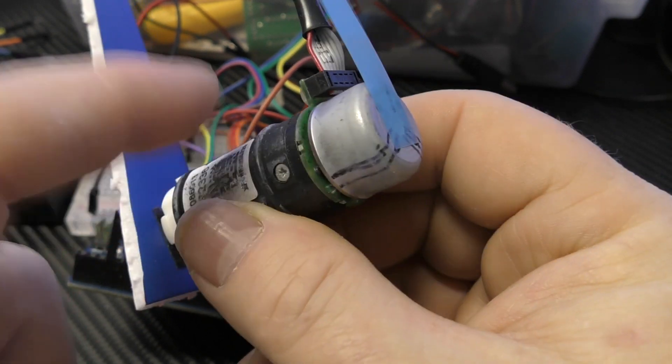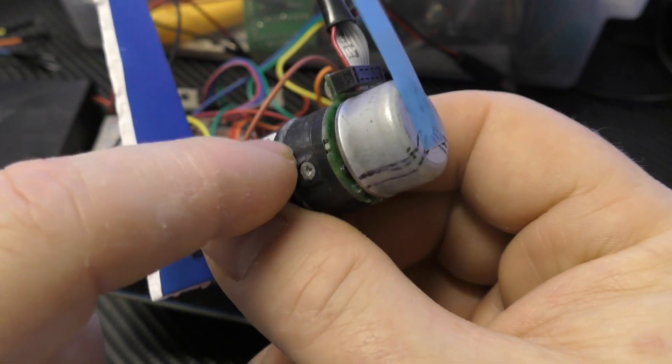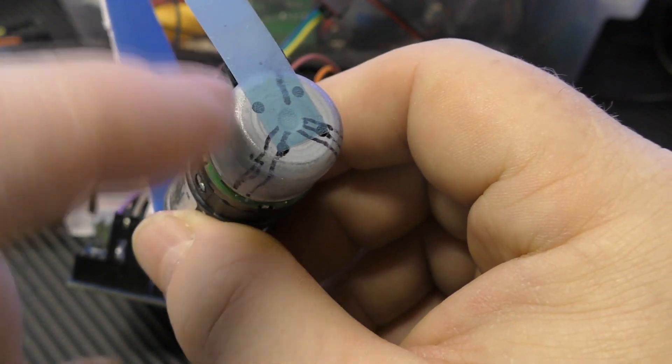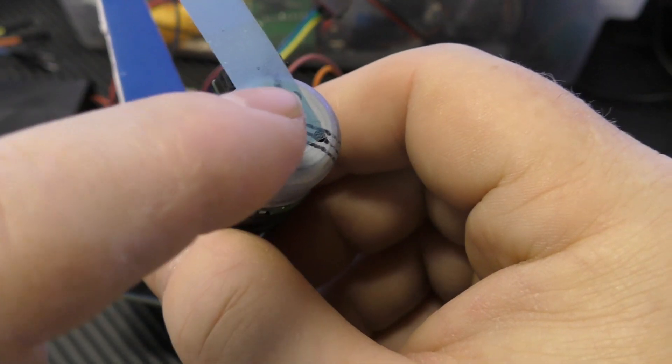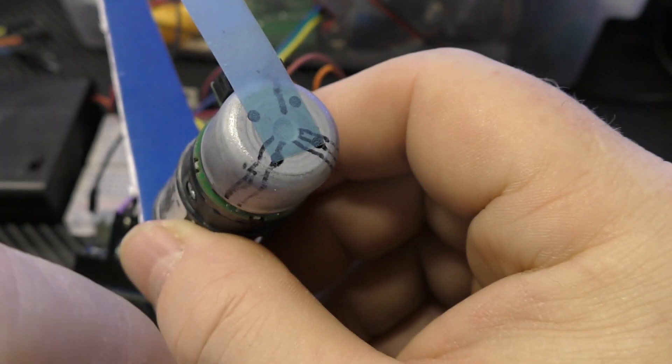A brushless DC motor and an AC servo motor are almost identical in construction. Basically, you've got a ring of coils, and you're energizing the coils one at a time. In this case, there are three different phases — three different coils on angles to each other.